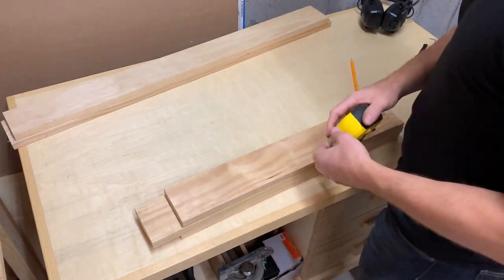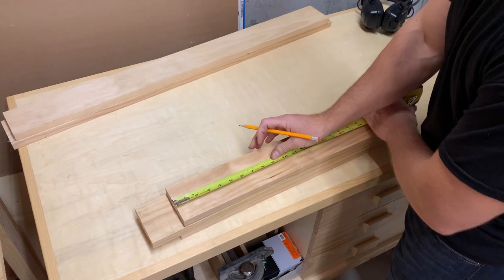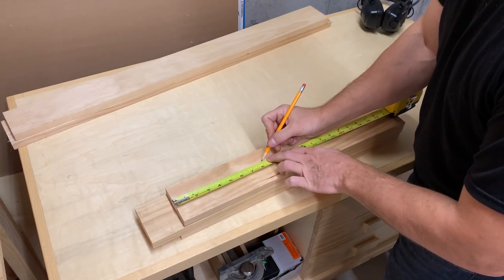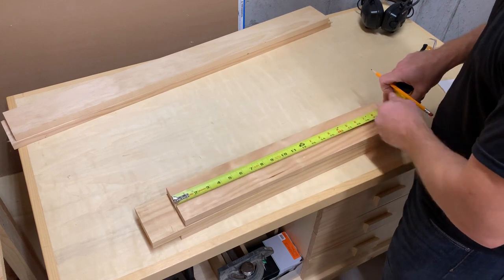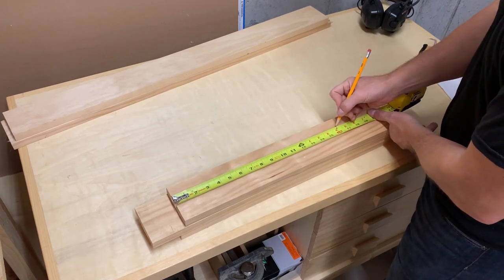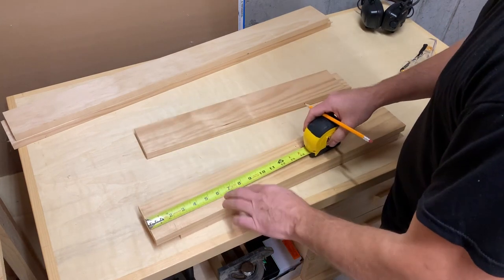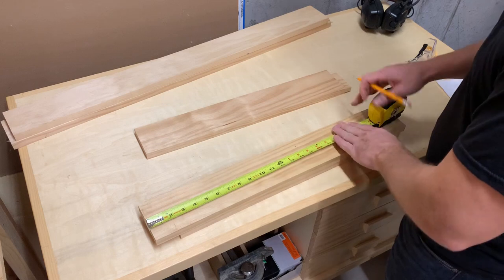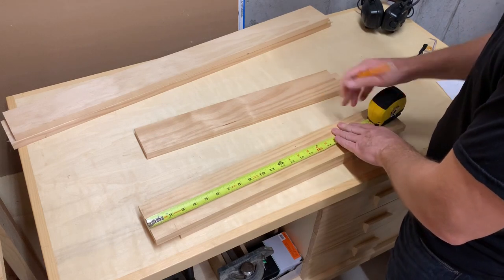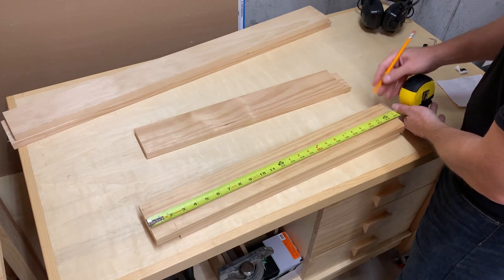I started out by pillaging my lumber stash for some 1x4s that would give me enough material for a reasonably sized shelf. Then I measured it out to figure out what my actual dimensions would be. Based on the video Felipe sent me, I had determined he was going for the bigger is better approach. Typical. I knew we had no place for a massive octagon shelf in our house, so I decided to make mine roughly 20 inches across. I'm not going to compete with him on size — instead, I'm going for the more technical angle with some interesting joinery.